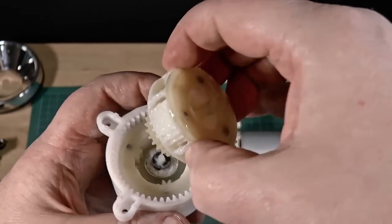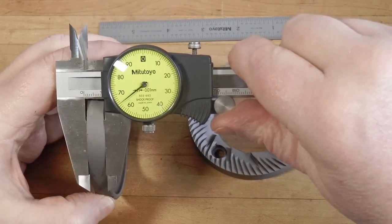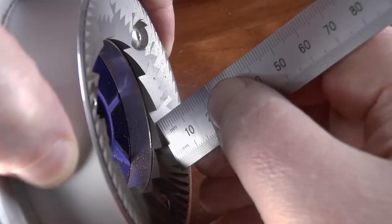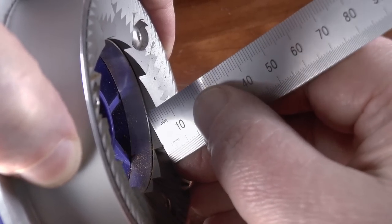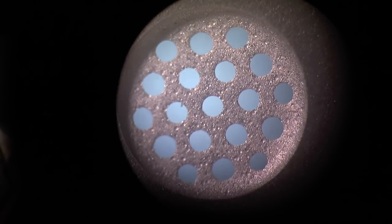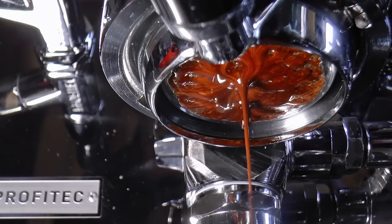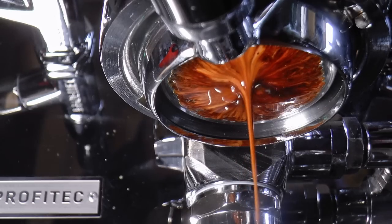In other words, can you get away with making pour over with the espresso burrs, or espresso with the brewing ones, or is that just a bad idea? Now, if you enjoy cheerful reviewers who quote manufacturers' specs and try to predict how those variables might manifest themselves on your palate, you've come to the wrong channel. Around here, we measure carefully, examine closely, and test thoroughly. So settle in — we're going to evaluate the Niche Duo in depth.